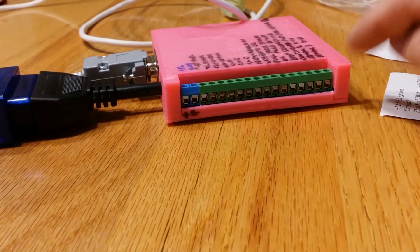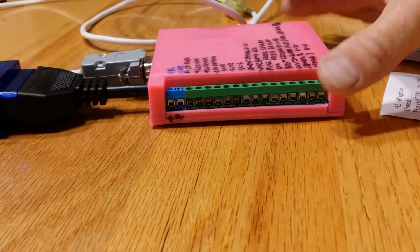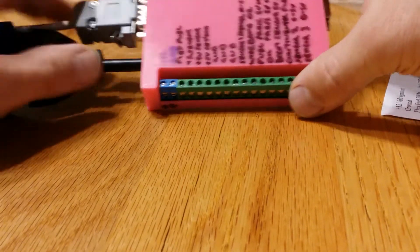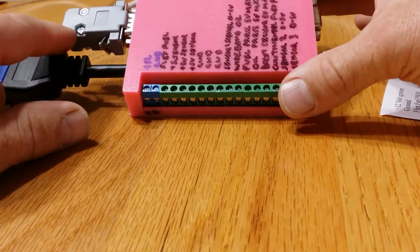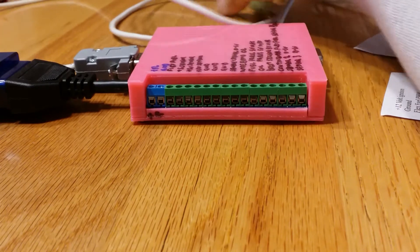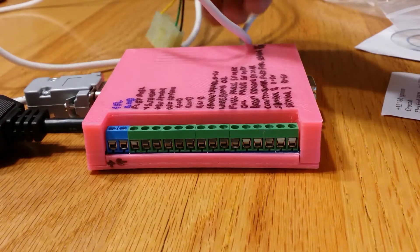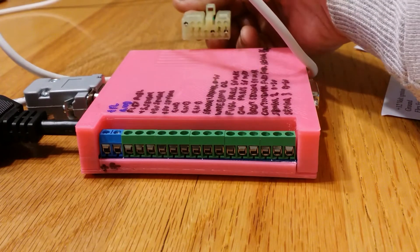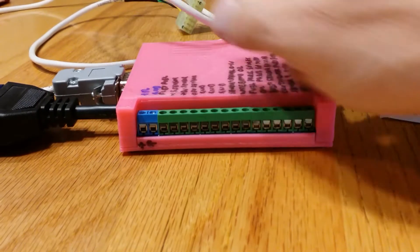You get this nice housing which has the circuit board and the screw-on terminals. In my case, I'm going to be using a serial port from my old cable that I already had. This doesn't come with it unless you purchase it. Basically this plugs into your OBD1 port and then you plug that into the box.